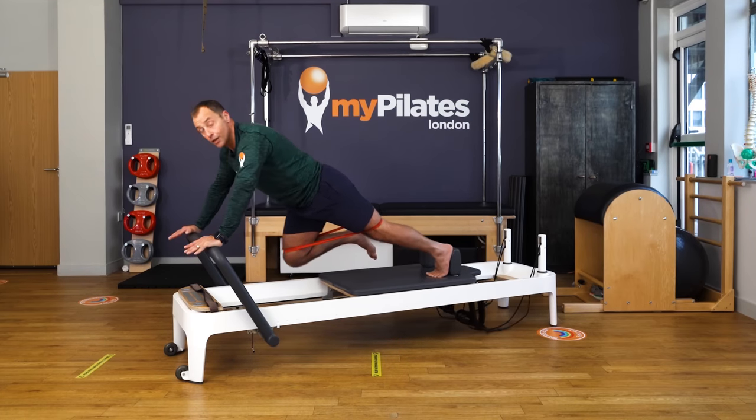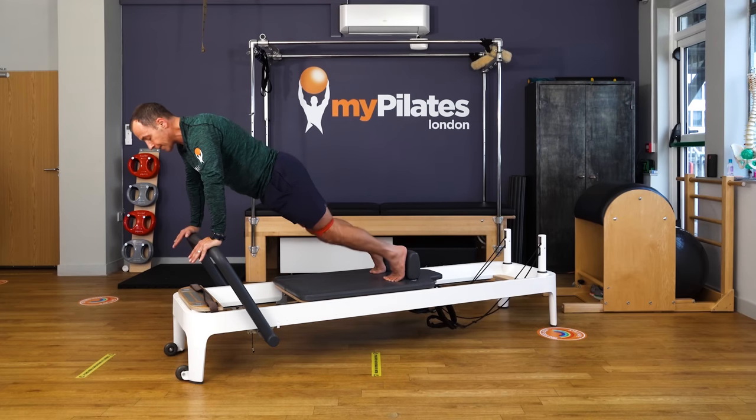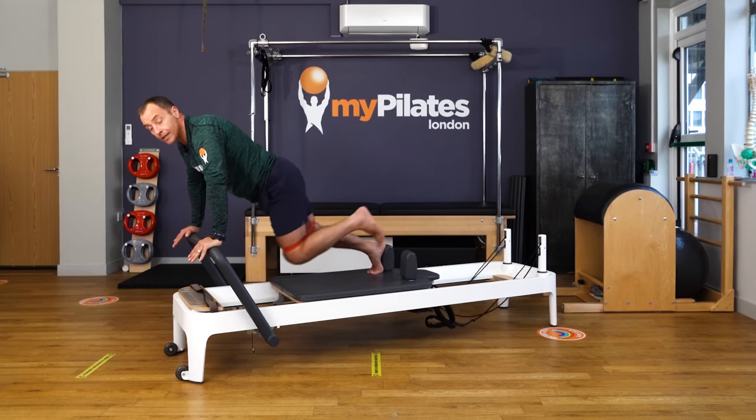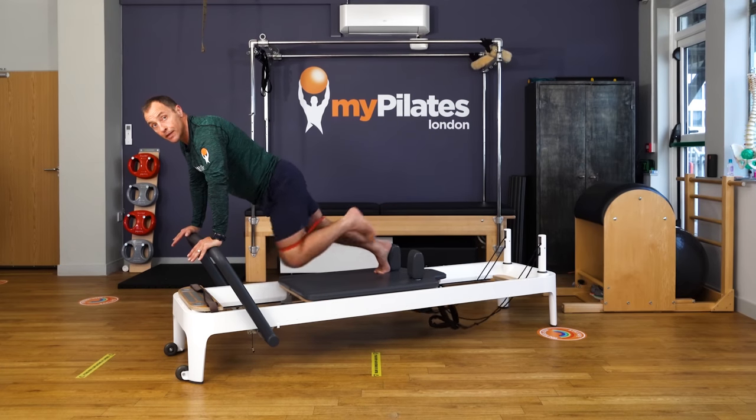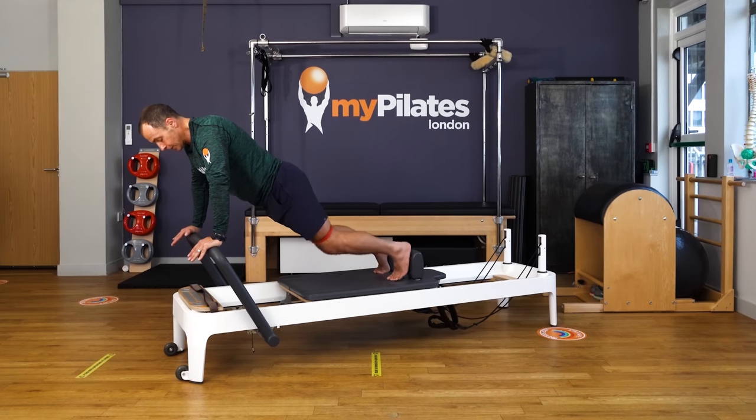It gets a little bit stronger as we go. We can also throw in a little running sequence — raise the first leg and pump the knees. You can also build up speed on this, going with both sides, switching from there.